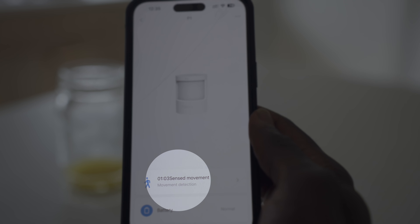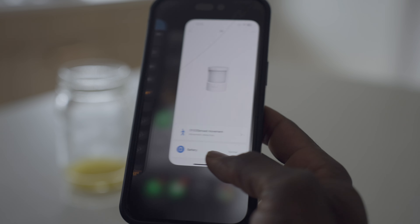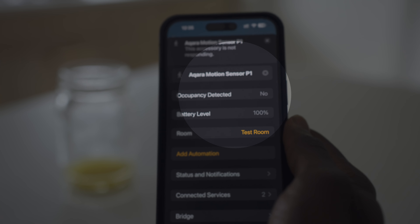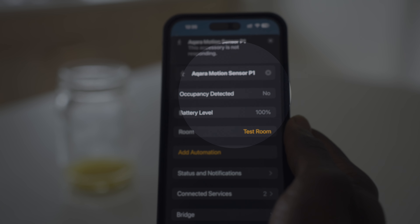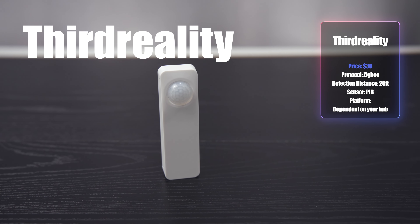There were lots of false positives within the Aqara app, making it unreliable for automations. However, I discovered it was much better with updates outside of the app, especially within the Apple HomeKit app.